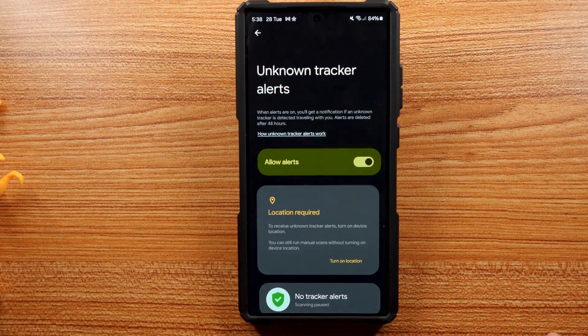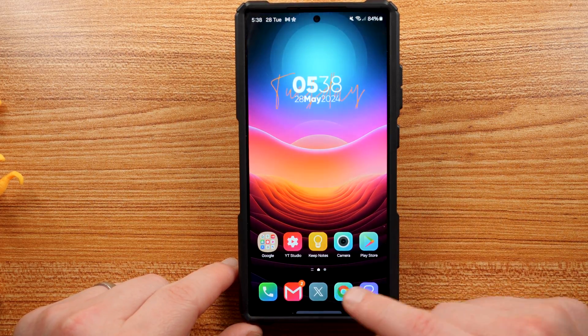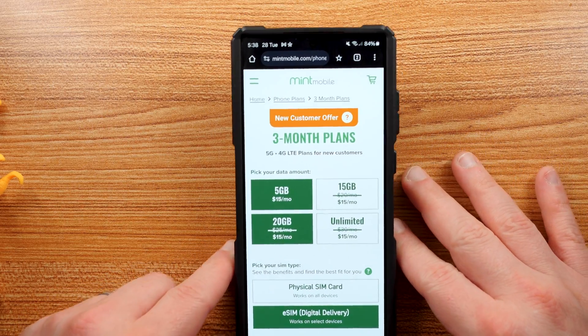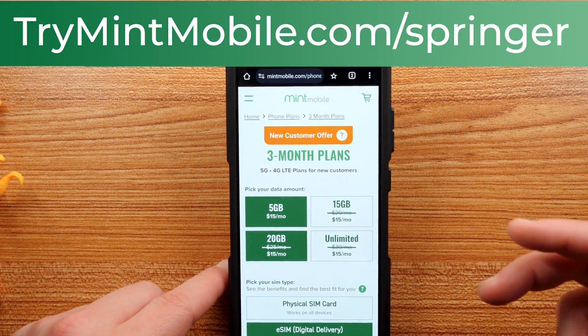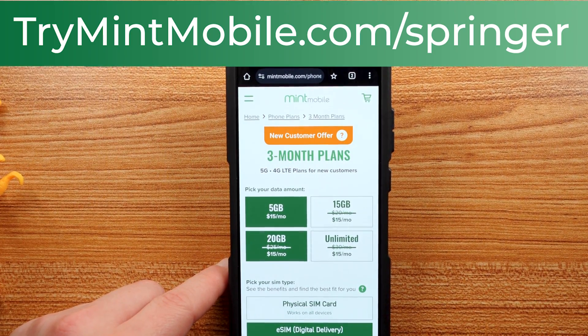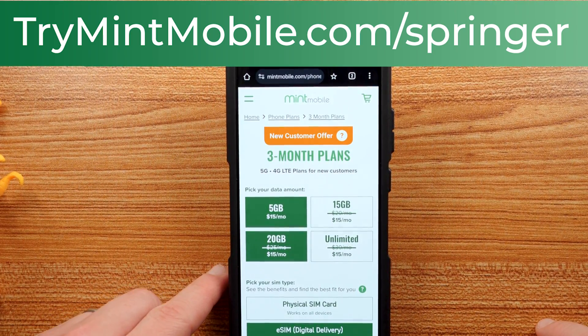Anyway, I wanted to let you guys know about this feature. I appreciate you guys checking out the video — like, comment, subscribe, hit the notification icon. Huge shout out to our friends and partners over at Mint Mobile. TryMintMobile.com/Springer — if you want to sign up for this limited time offer, all the plans are $15 a month and you also get six months of Paramount Plus Essentials on Mint Mobile, which is fantastic. I'll see you guys in the next one, thanks a lot for watching.